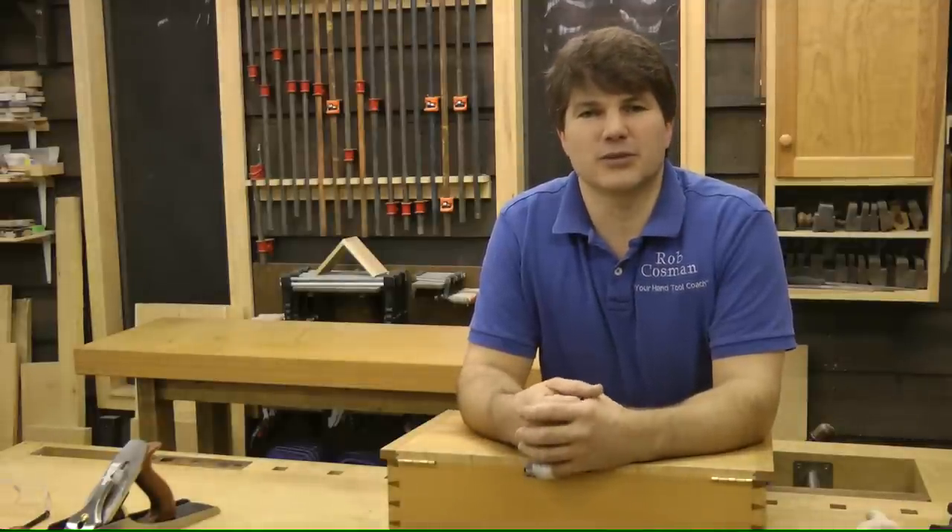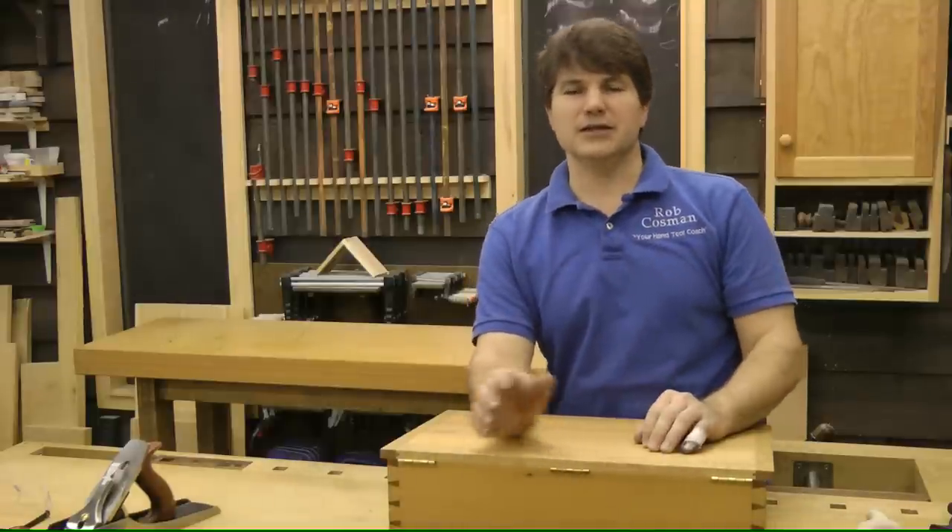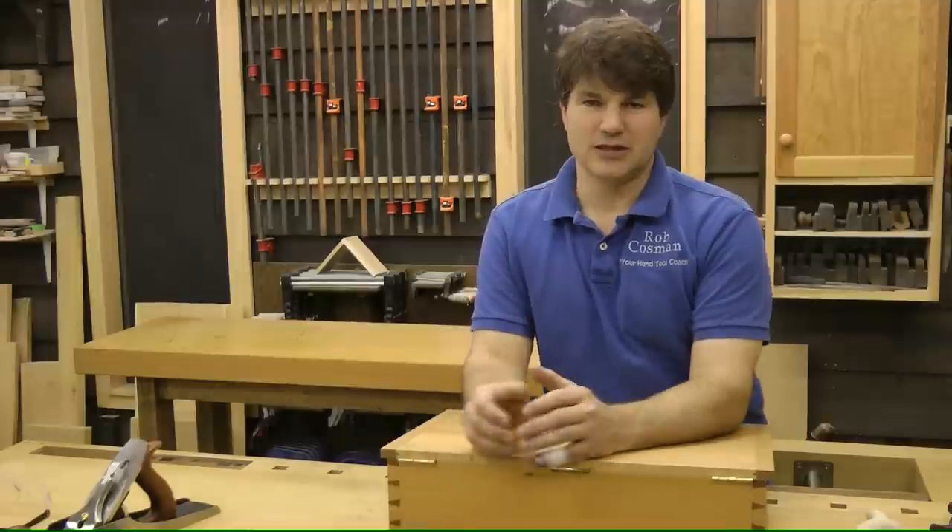This is going to be the first project that we tackle. I want to show you the bench that we're going to build, but before we do that, I've got to back up just a little bit. You need a bench to build a bench. The first thing we're actually going to do is build something I call an assembly bench.